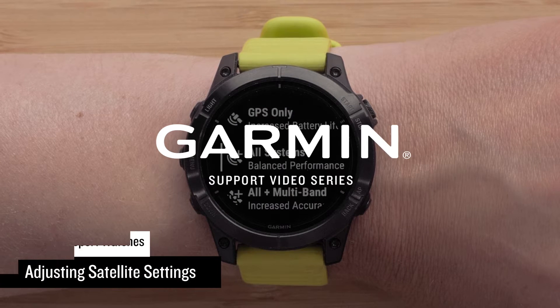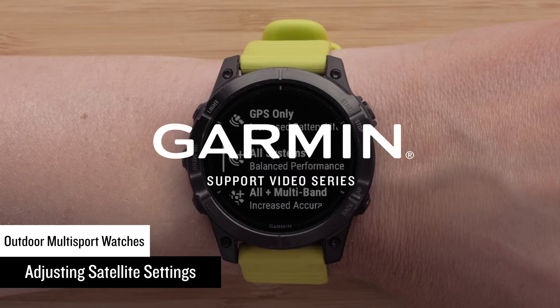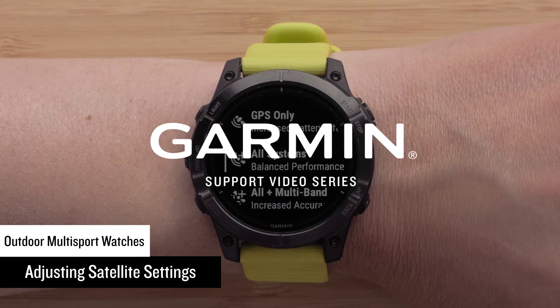Today we will show you how to set the satellite configuration for your Epyx Gen 2, Fenix 7, Mark Gen 2 Collection, or Tactic 7 Multisport Series Watch. In this video, we will be using a Fenix 7.